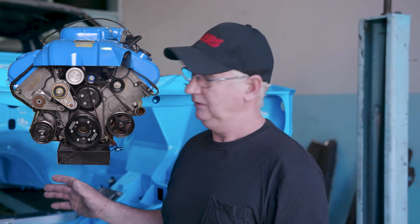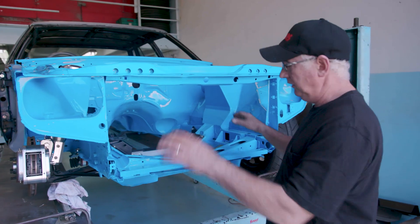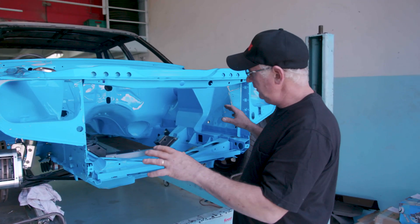The power plant going into this is a supercharged Boss 315, so it's got plenty of mumbo. We've got to make sure that everything's going to handle that kind of power, be legal, be safe, be reliable, and outperform anything on the road.